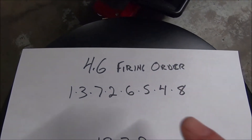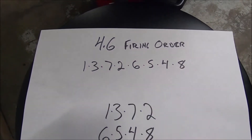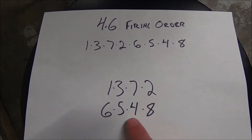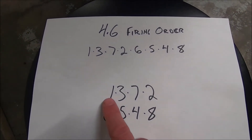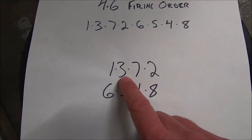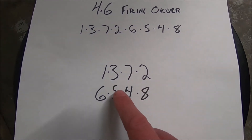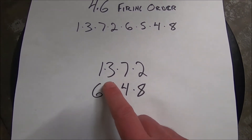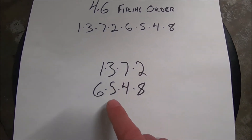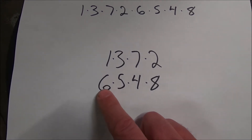Let's take a look at the 4.6 firing order: 1-3-7-2-6-5-4-8. On almost any V-type engine, if you take the firing order and put the first set above the second set, you'll find the companion cylinder. When number one is at top dead center, number six is also at top dead center. When number three is at top dead center, number five is also at top dead center. Only one of these is going to be firing — one is going to be on the compression stroke and one on the exhaust stroke. That's why we do number one and number six at the same time, because they're companion cylinders.